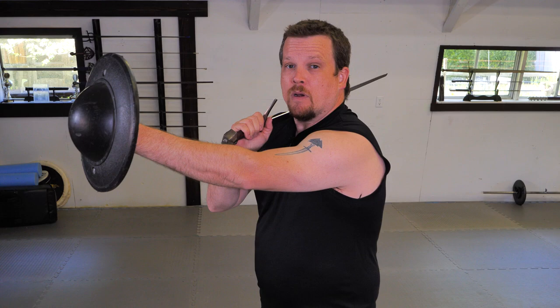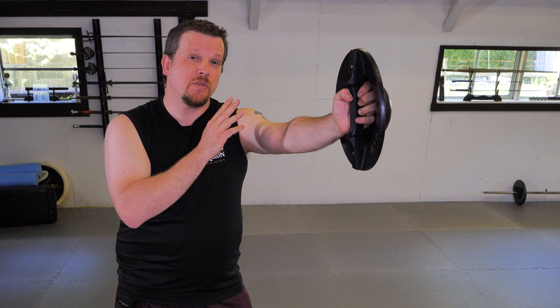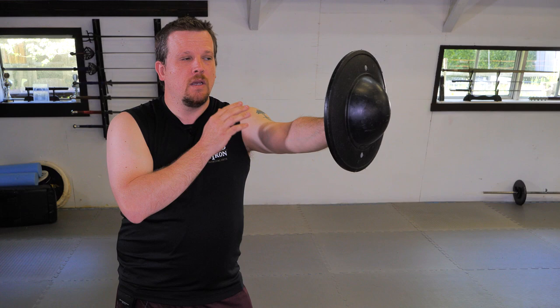I can mitigate this with drilling and training to make my arm stronger. For this first drill, we're gonna start with our arm at full extension in our cone of defense, and without using a sword, I'm gonna practice opening the door as if I was throwing a cut, using my arm and finger strength to manipulate the buckler in this fashion.